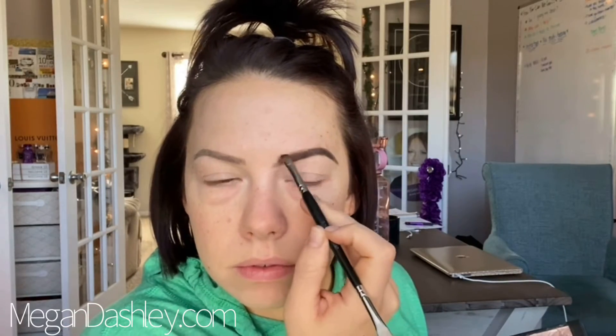These brows kind of gave me trouble today — at least this brow gave me some trouble. But normally it's a lot easier. So I just kind of get that basic shape, and then as we move to the front of the brow, I try to spoolie it out so it's nice and ombre.